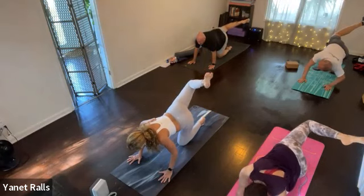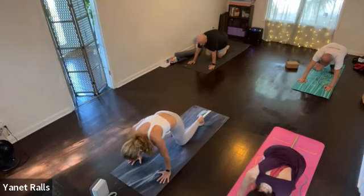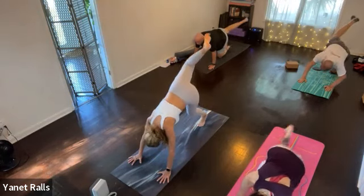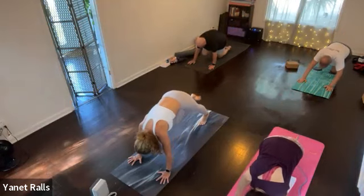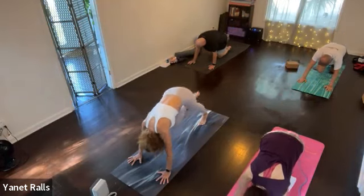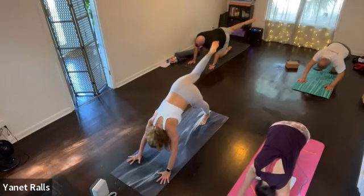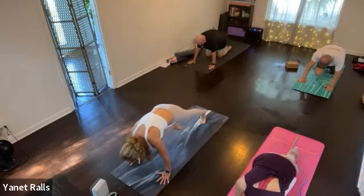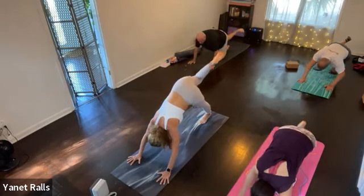On the inhale, bring the knee in as you exhale. Stay like this with your knee down — do this three more times, or come off your knee. Inhale, exhale and pull it in. Two more like that. Inhale, exhale. In and out through the nose. Inhale. This time when you exhale, step the right foot forward.